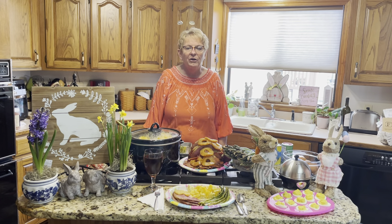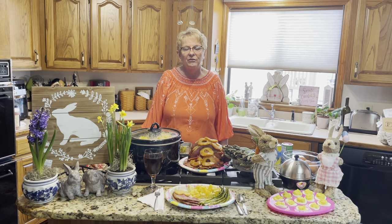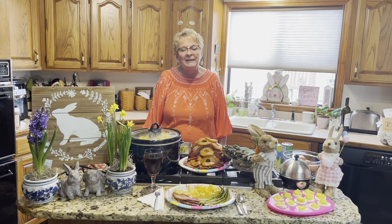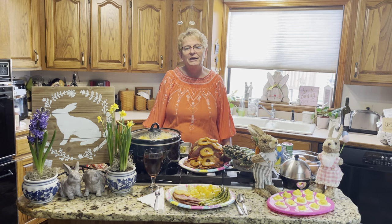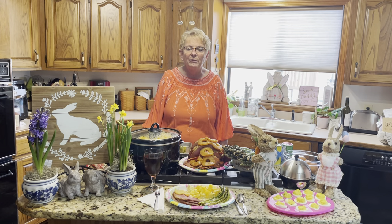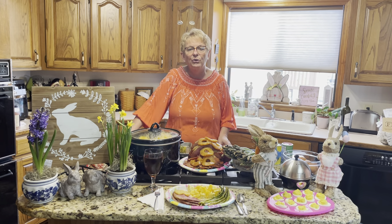I'm going to kind of walk you through an Easter meal. We talk about how we can best efficiently prepare meals and what we're going to prepare. It takes a lot of planning and a lot of thought, so I'm coming to you today to hopefully give you some thoughts and ideas that will maybe simplify the meal for you so you can enjoy your family.